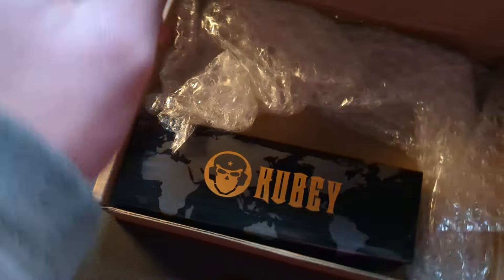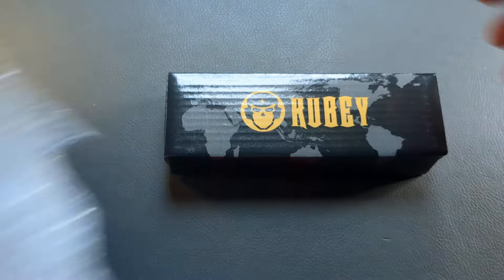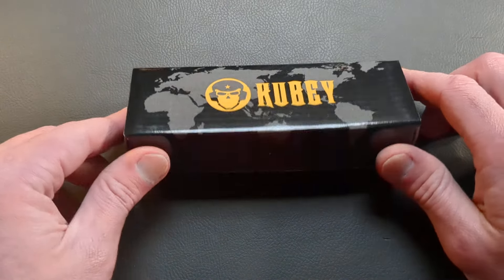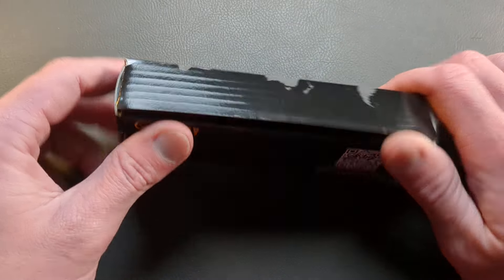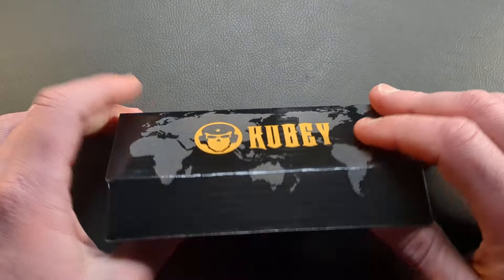I'm actually having trouble keeping up with which products are which. But yes, this is exactly what I thought it was, and that is awesome. That is all for in the box. What we have, guys, is the very first Kubi knife to be sent in from Kubi — they reached out to me and asked if I would be interested in checking out one of their knives.